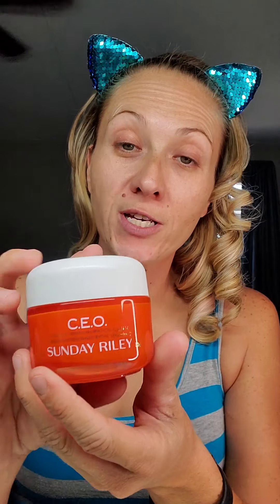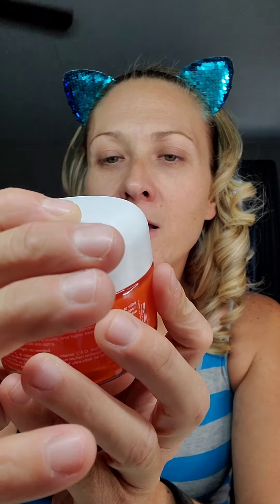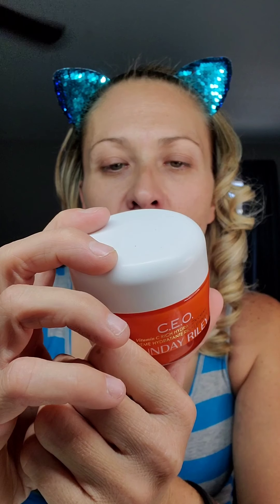I was sad that a card did not come in to give the prices, but I will list all the prices in the description box below, so if you want to know how much it costs I'll have that once this is up. Okay, first things first — my choice item was the CEO Sunday Riley cream. It is a Vitamin C Rich Hydration Cream — you get 1.57 ounces or 50 grams, and this is infused with 5% Vitamin C.